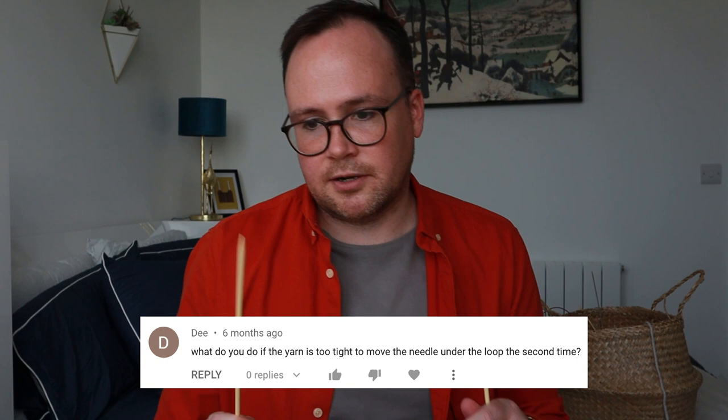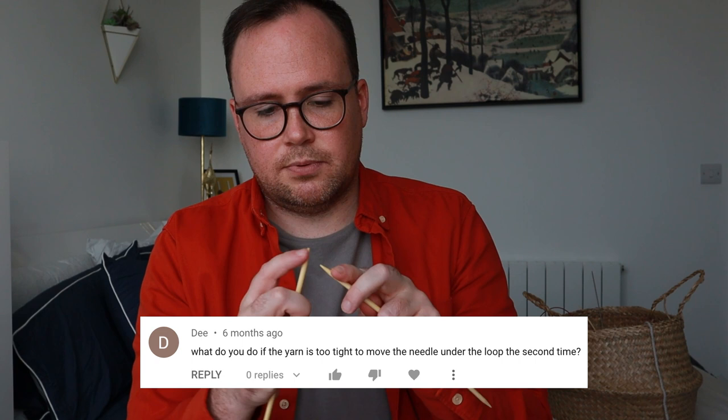Dee asked: 'What do you do if the yarn is too tight to move the needle under the loop a second time?' I think your project is so tight that you can't pick up that loop or pull it under the next one. What you can do is take a knitting needle that's either the same size or smaller if the same size isn't fitting in there. Without planning on picking up the stitch, just stick your needle in there and wiggle it around a little bit — that loosens things up. I run into that often. Just grab another needle, put it in there, give it a couple shakes, and hopefully it'll loosen up a little bit.